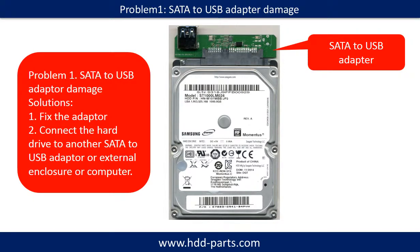Problem one: SATA to USB adapter damaged. Solutions. One, fix the adapter directly. Two, connect the hard drive to another SATA to USB adapter, external enclosure, or another computer.